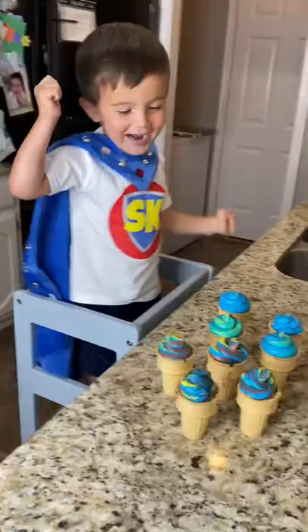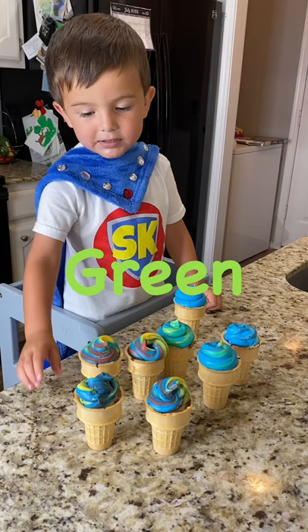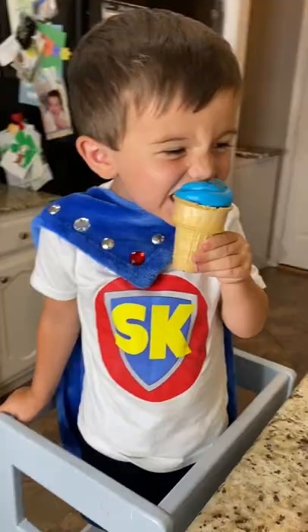What's the icing you want? Blue, yellow, green, a little bit white. It's time to try it. Mmm. Yummy, yummy, yummy.